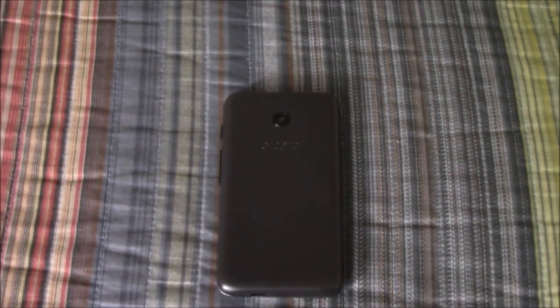Hey, what is up guys? Morgborg here with the review of the Alcatel Pixie Unite for Tracfone. Now, I don't normally do reviews on my channel, but I feel like I should do a review of this one just because I was searching around on YouTube and could not find a proper review for this device. So here you go.